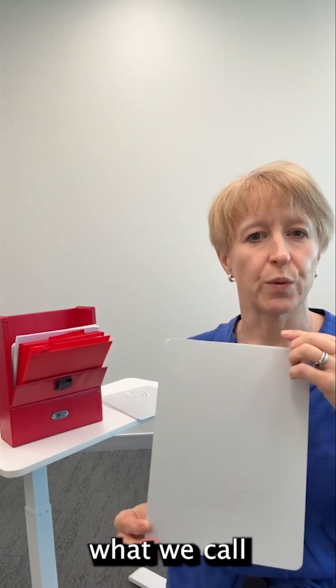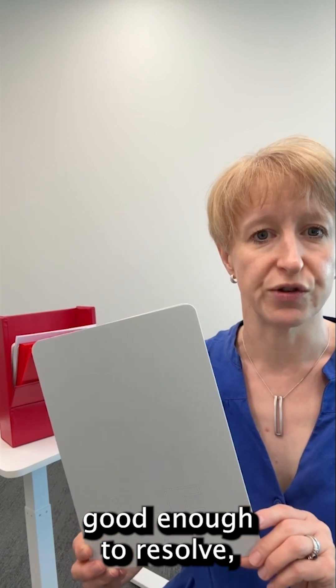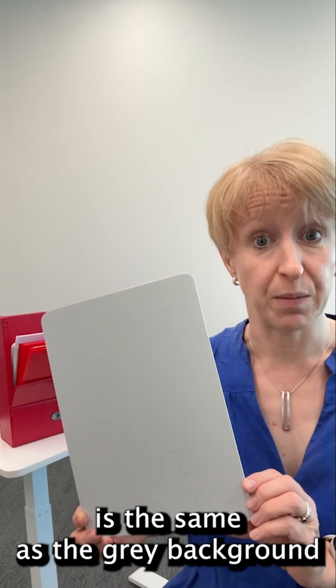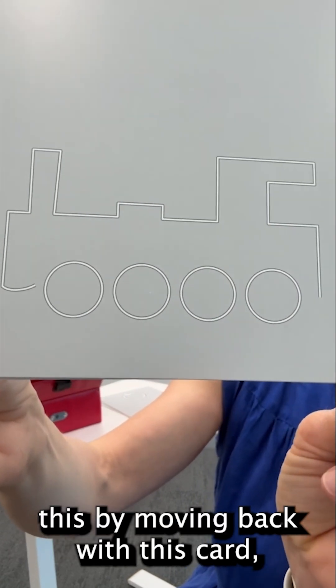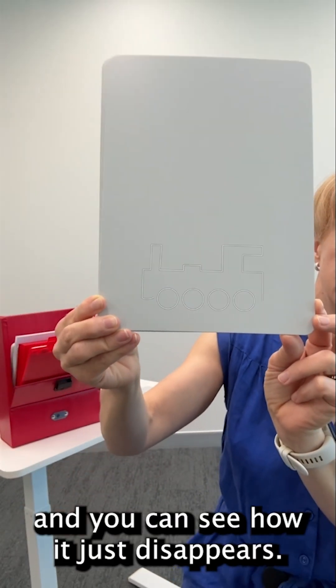However, this assessment uses what we call vanishing optotypes. If your vision isn't good enough to resolve — that is, to distinguish these lines from each other — then their combined luminance is the same as the grey background and they seem to just disappear. I can demonstrate this by moving back with this card and you can see how it just disappears.